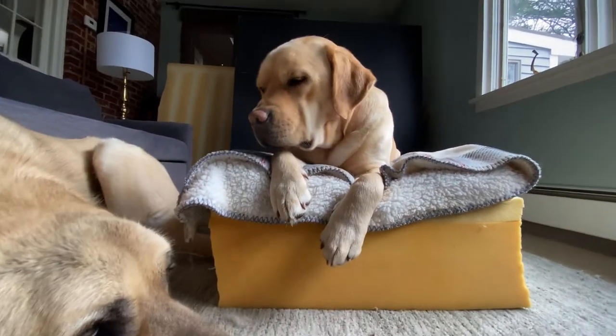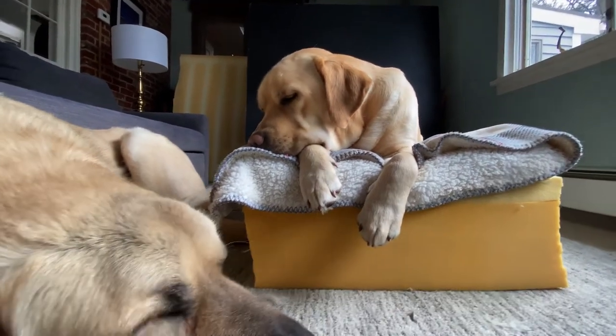I think Louie's about to go — he looks very, very comfortable. Night, Lou.